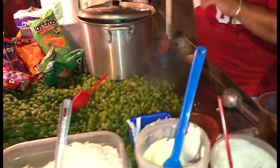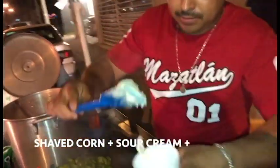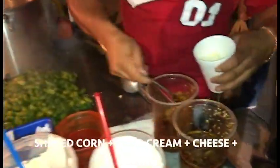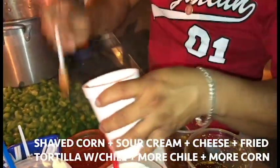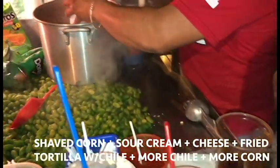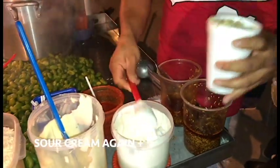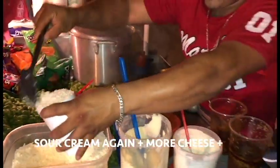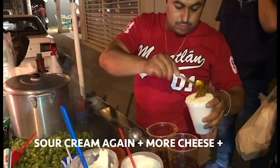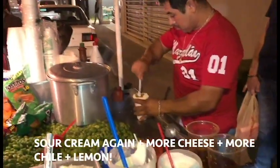And one of 30? Yes. With everything. With chili and everything? With chili and everything. Picosito, with a lot of lemon.